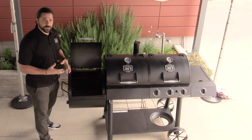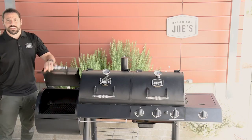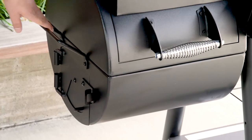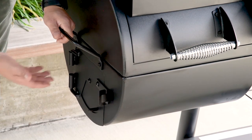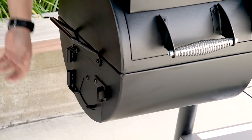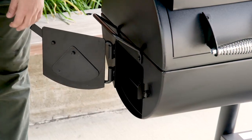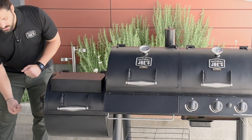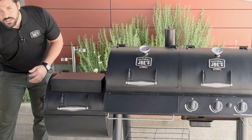Below there you'll see fire grates, and that's where you're going to build your fire whether you're using this as a charcoal grill or to heat the smoke chamber. On the side of the firebox you'll notice a carry handle for moving the smoker on the wheels. Below that is the firebox access door with a built-in air damper, which controls airflow to the fire — open it to increase temperature, or close it to choke the fire and bring the temperature down. You can also lift the latch to access the fire grate for cleaning out ash during or after a cook.